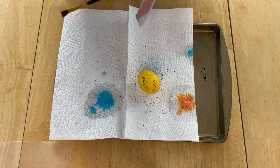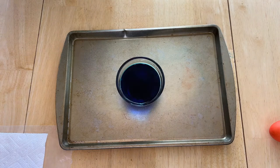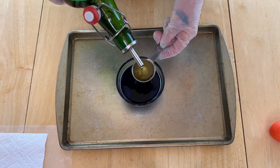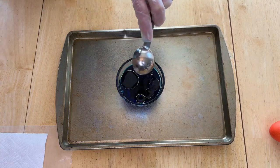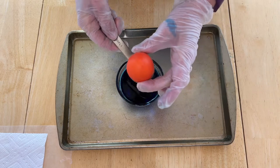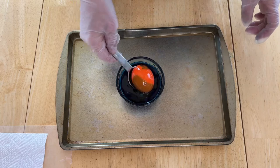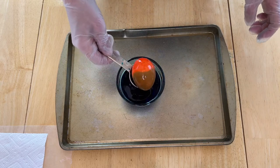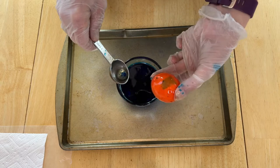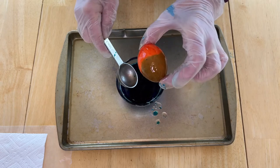I've made another color dye and what I'm going to do now is pour one tablespoon of avocado oil into this dye and give it a little stir. Then I'm going to take this other egg and dip it in there and roll it around a bit. You can decide how much or how little you want to do. This helps create kind of a speckly dye effect — you just have fun dipping it in and rolling it around, then remove it and let it dry.